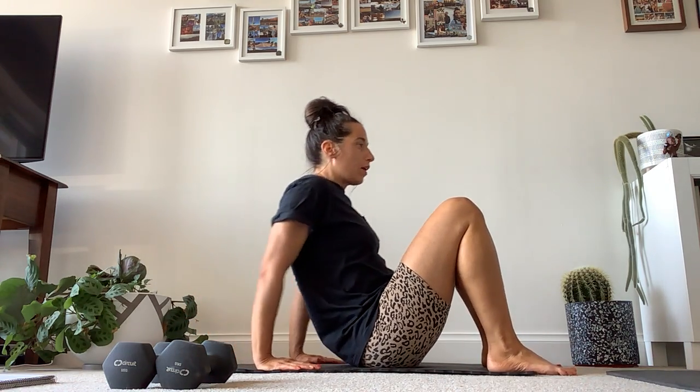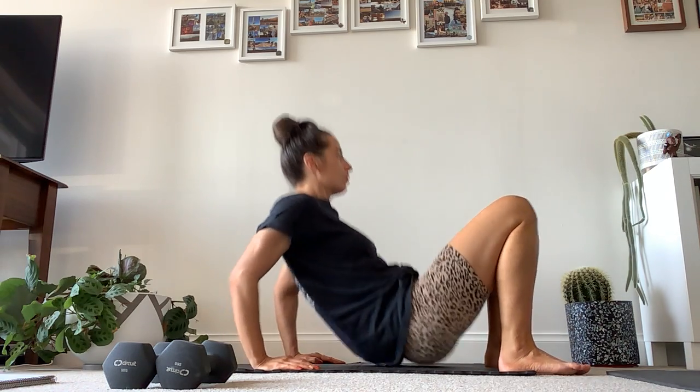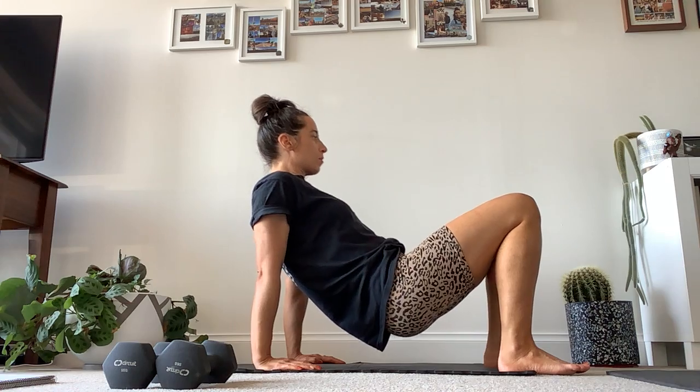We are up to 90 reps, so we just have one lot of 10 to go. That's going to be dips. You can do them on a bench, a chair, or on the floor. Just make sure your wrists are under your shoulders. If it's a bit much to lift your bottom up and dip, keep your bottom on the floor — just bend your elbows back and press it up. Let's do our 10. Down, breathe out as you press up. Nice and strong. 8, 9, 10.